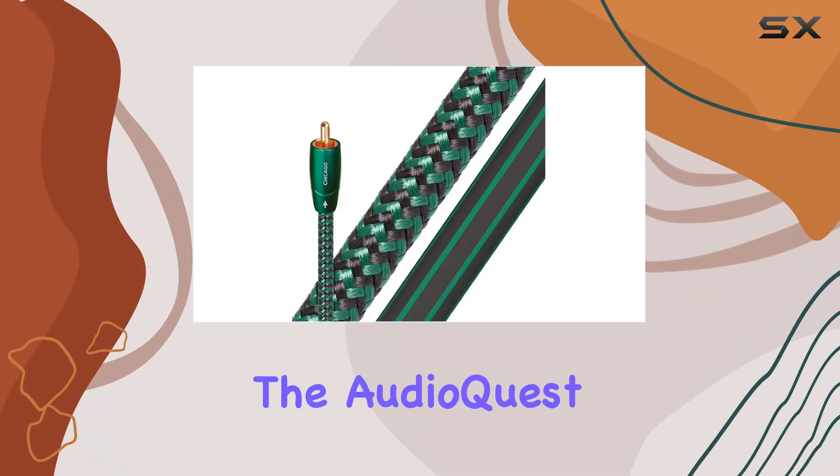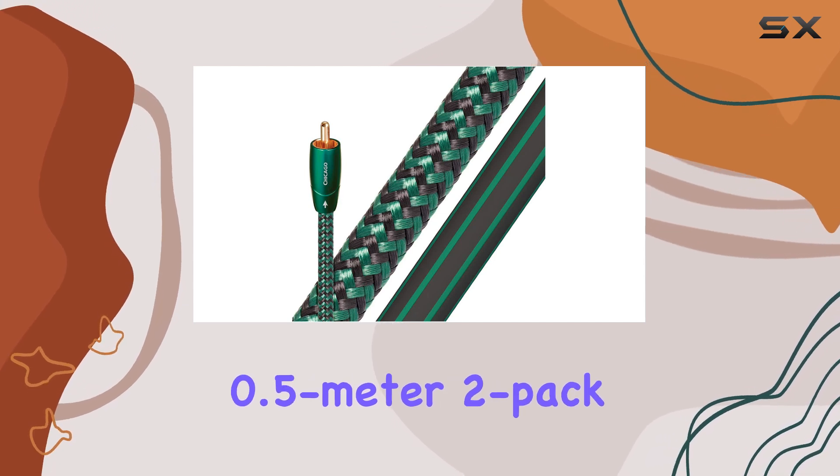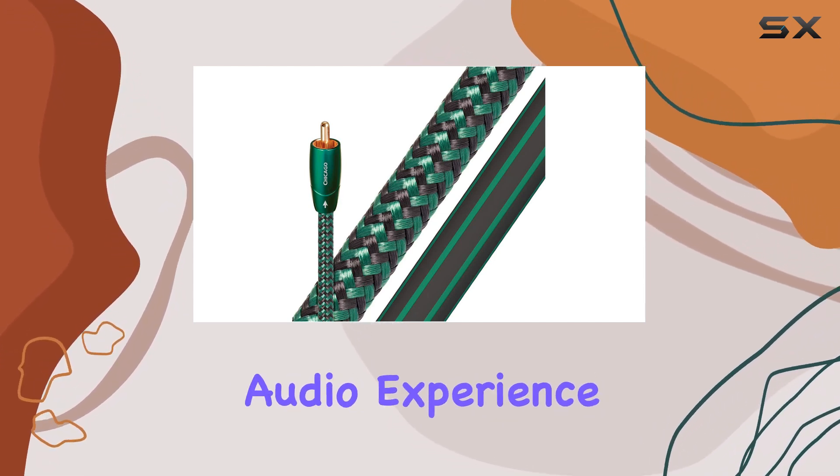Today, we're diving into the AudioQuest Chicago RCA Male to RCA Male Cable, a 0.5-meter, two-pack set designed to elevate your audio experience.